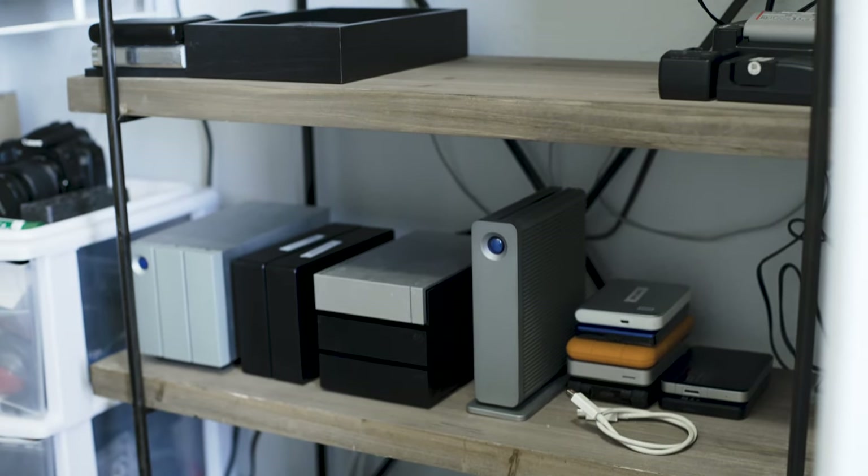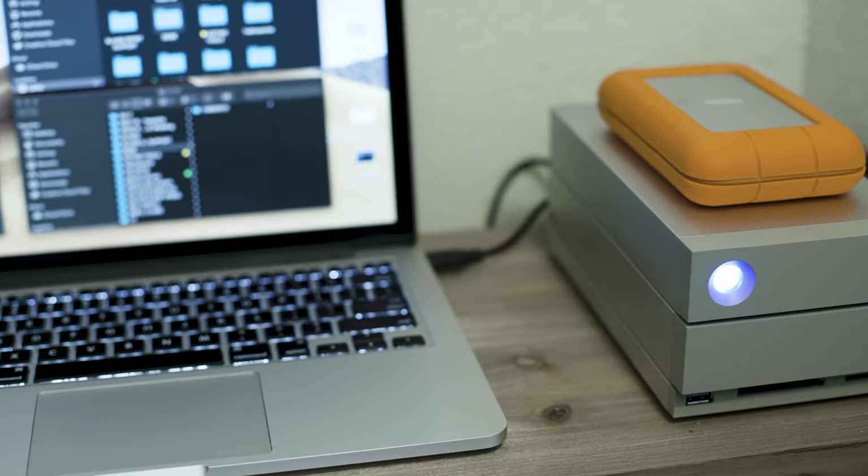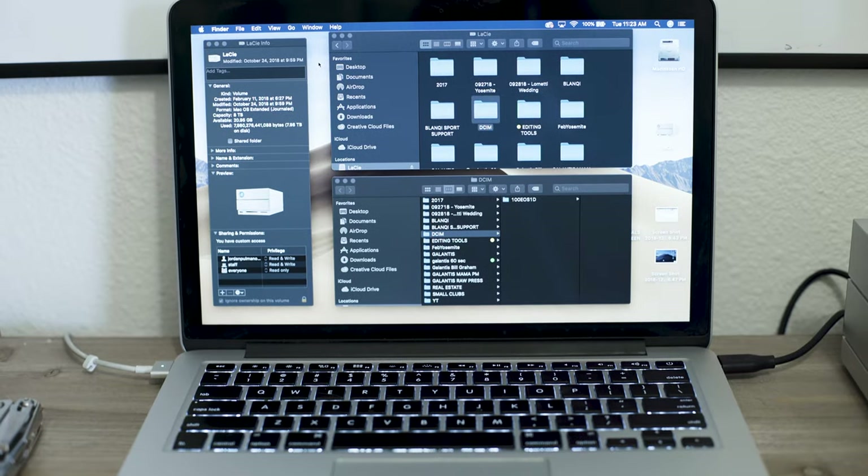Now that I had the extra space in the closet, I wanted to create some sort of dedicated server area so I can dump footage, charge batteries, and have everything in its own area — not cluttered around the office or on my desk.